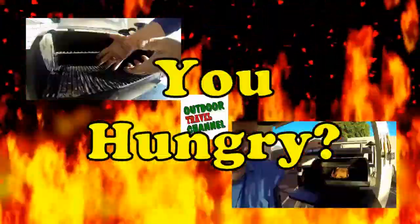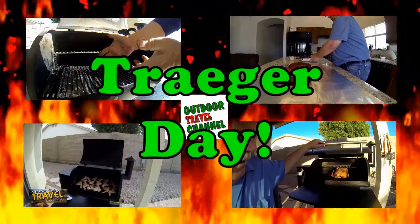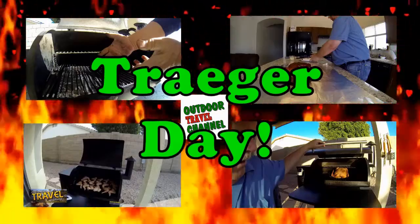Welcome to Outdoor Travel Channel. Are you guys hungry? It's Traeger Day, so let's get to cooking, everyone.